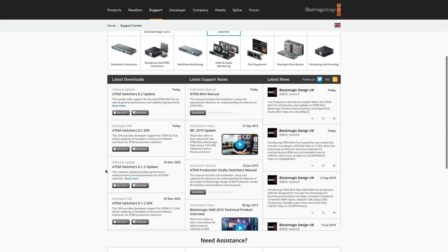Before we get started, you're going to need the latest version of the Blackmagic ATEM software control installed onto your device. So if you haven't yet, go to the Blackmagic website and download that.